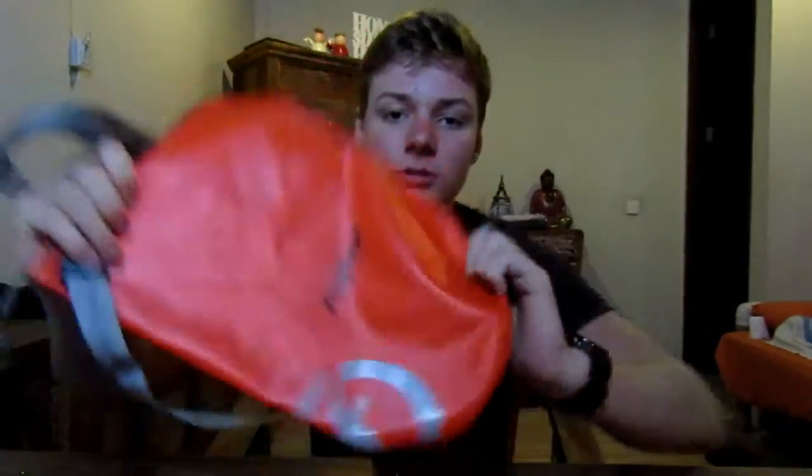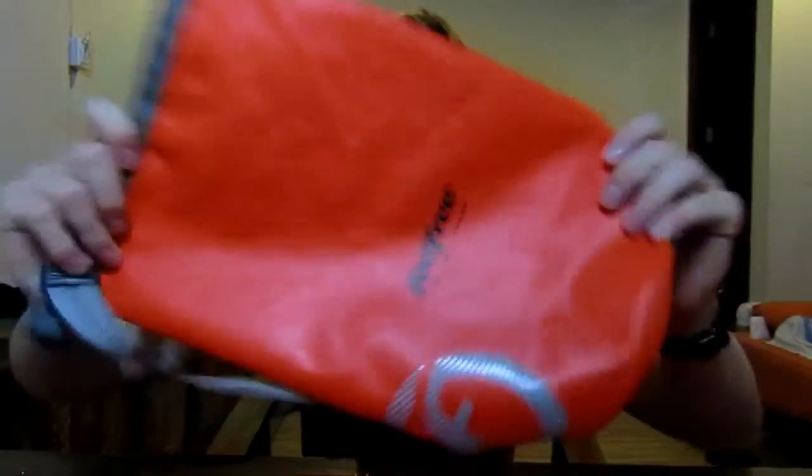And yeah, I'll probably see you in tomorrow's video. Don't buy feel-free bags, don't trust them — they're terrible bags, do not trust them. I'll see you in tomorrow's video. See ya.